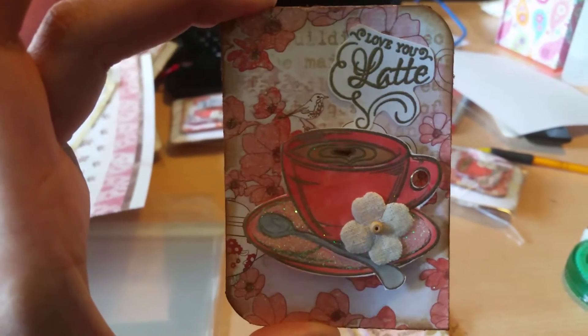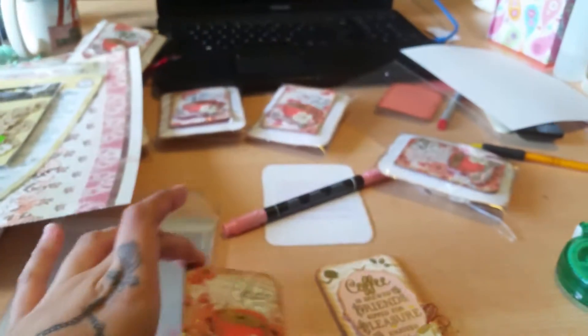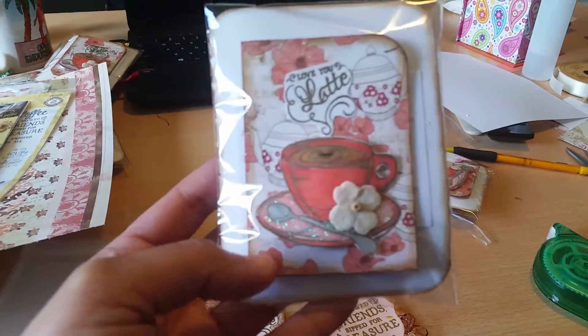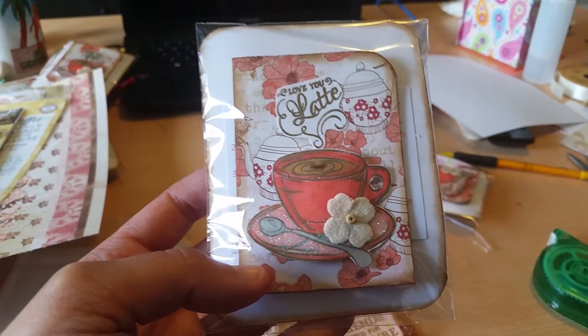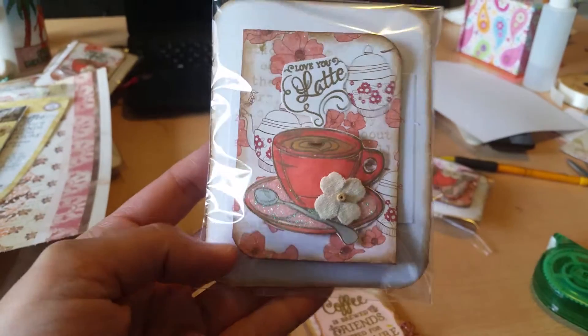Here's my entry for my swap — it's a cup of coffee and it says 'Love You Latte.' They're all a little bit different because the background paper varies slightly depending on how you cut into the paper.